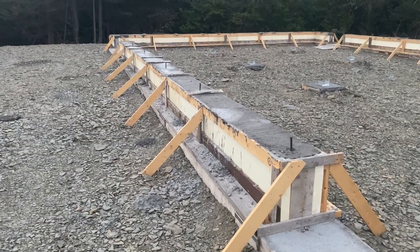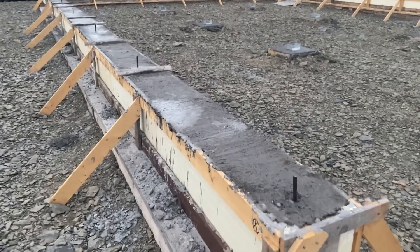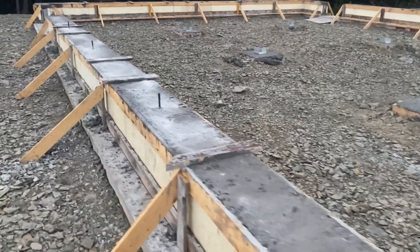So the ICF — the insulated concrete forms — are all full of concrete, folks. All filled up, all leveled off. All of the anchor bolts have been installed as well.